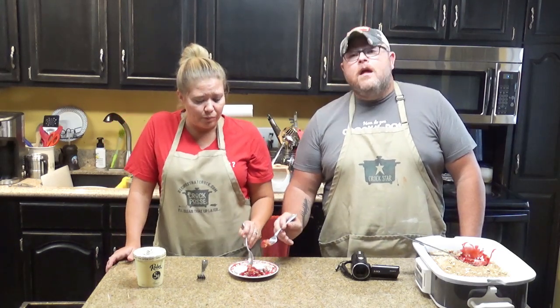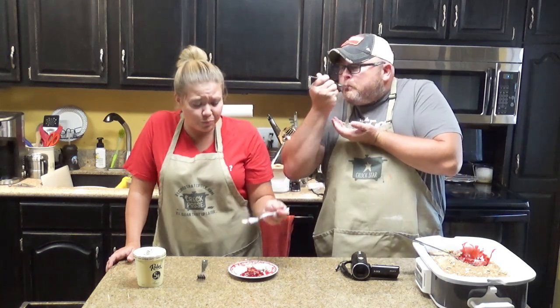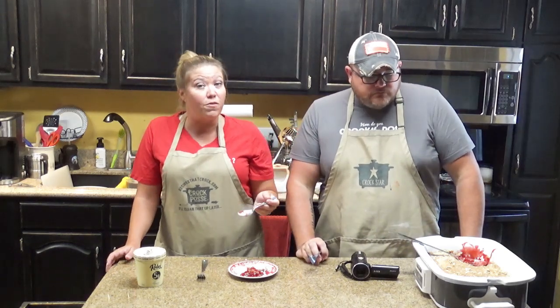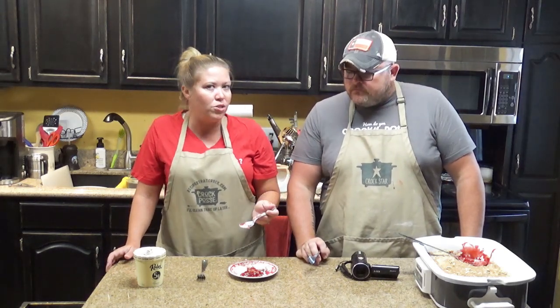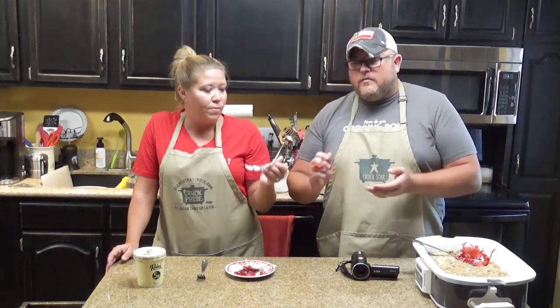I'd go good with a cup of tea too. This is like a perfect sweet treat — super easy. This would be great if you have a potluck and you need to bring a dessert. It's not going to take you a lot of time — throw that baby together. You won't be bringing any home.